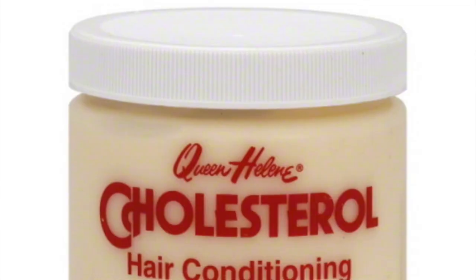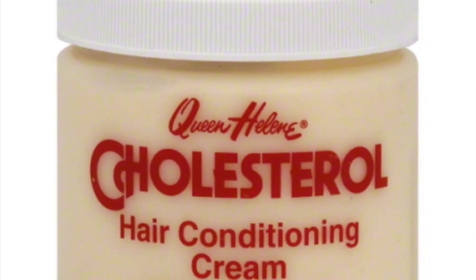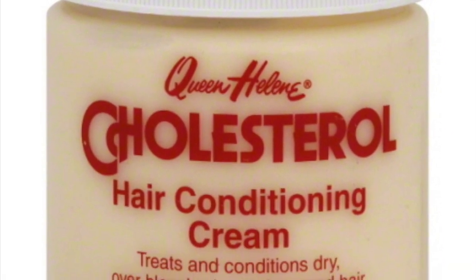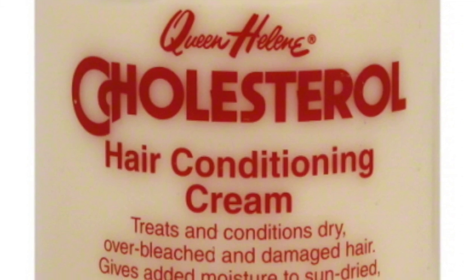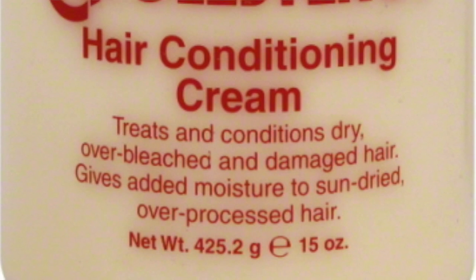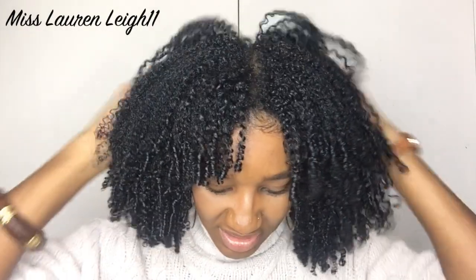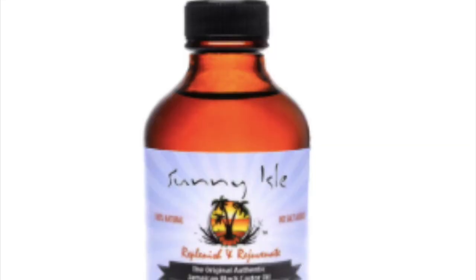Now I'm going to move on to deep conditioning, and this is the Queen Helene Cholesterol Hair Conditioning Cream. They've got a super cholesterol hair conditioning cream, but I chose to get this one. I've heard really good stuff about it — it's quite cheap, I paid £2.49 for it. So that is what I'm going to be using today for my deep conditioner. After that, I will be sealing it with castor oil.